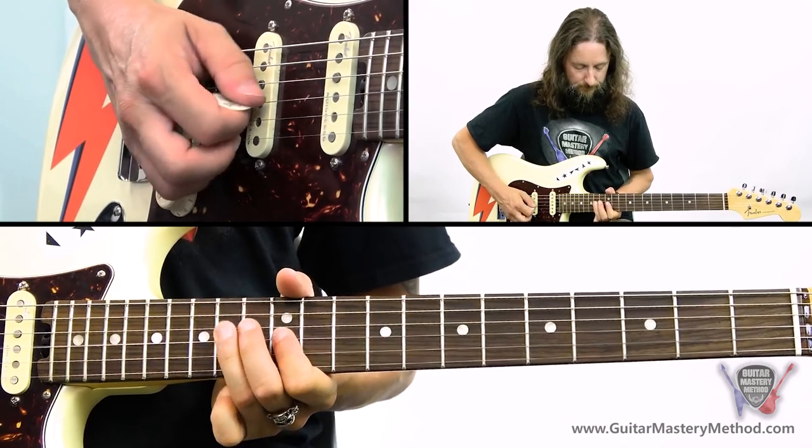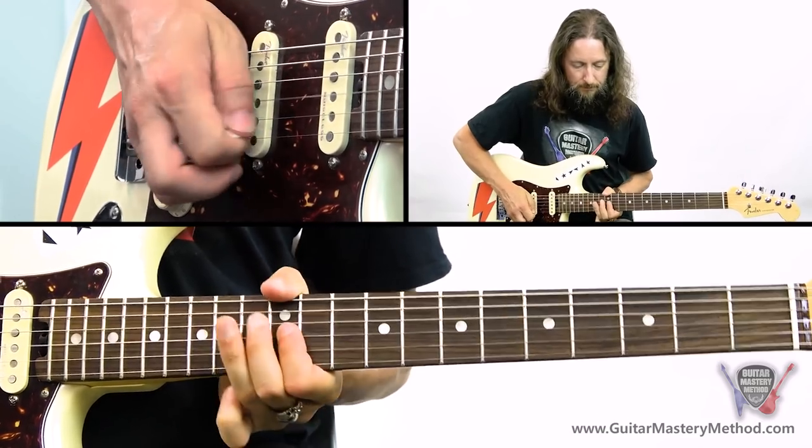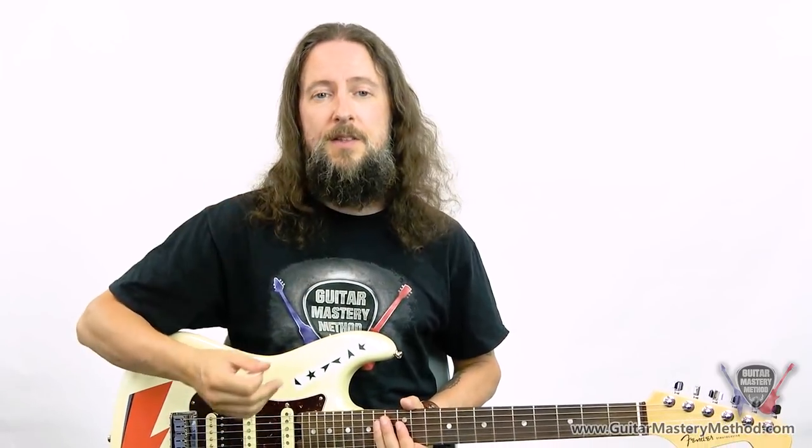And now I'll play it with a bit of a variation of my picking. There are a few things that I did with my picking there. The intensity with which you pick the string can change the volume of the notes coming out, so we can go from a really quiet note up to a much louder note.